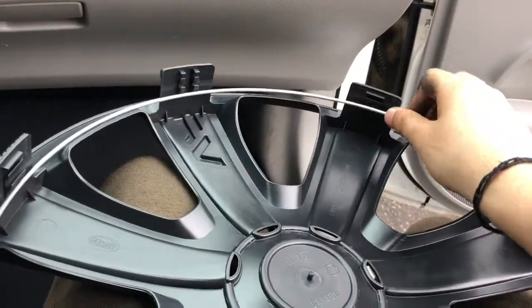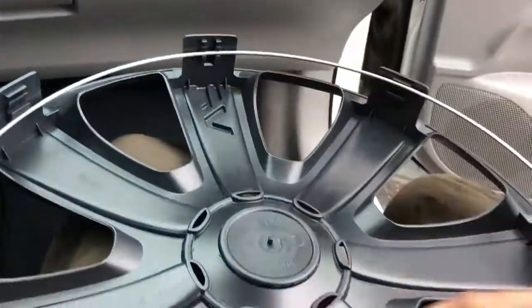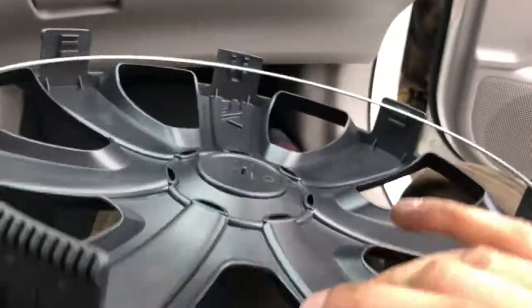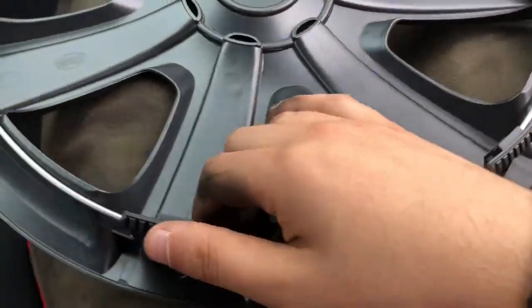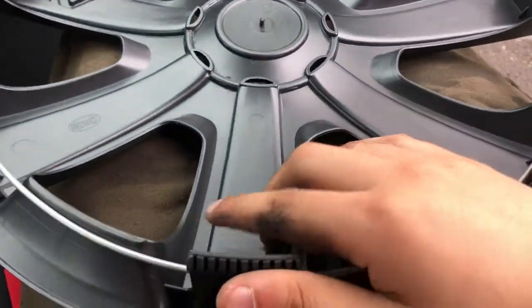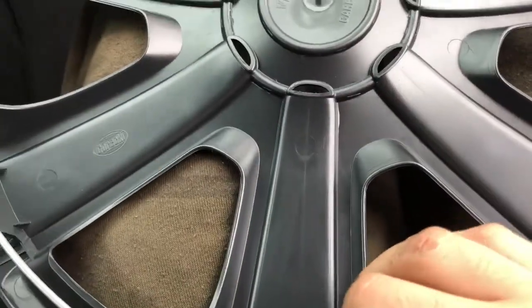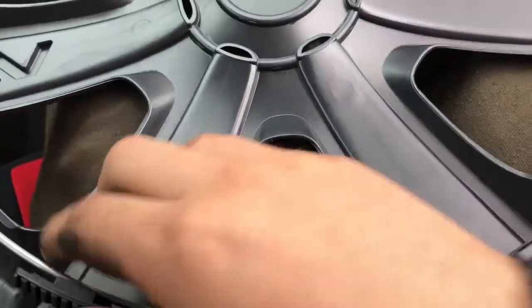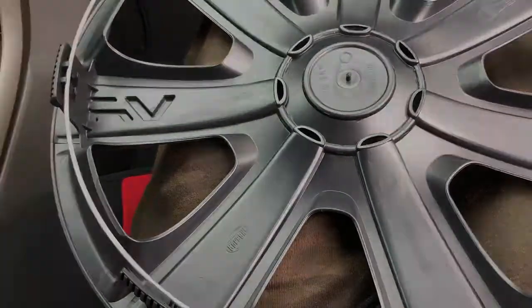Also, make sure that this matches with the bottom part, so you need to match it with the tire valve stem. I'm going to do this and show you how to install them.